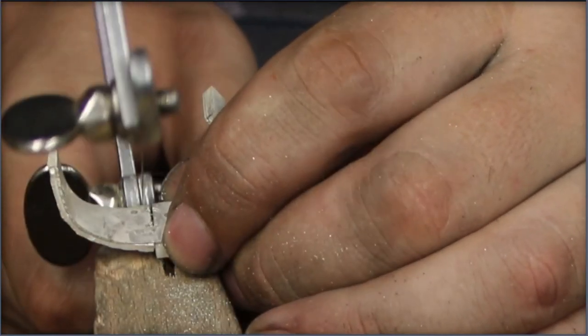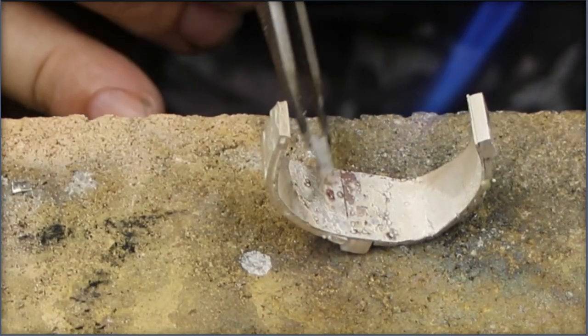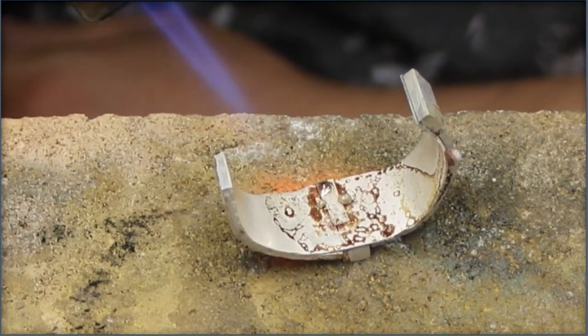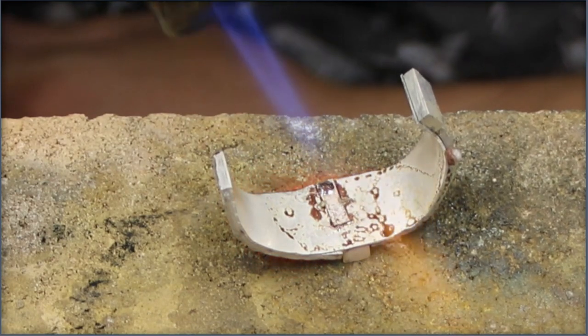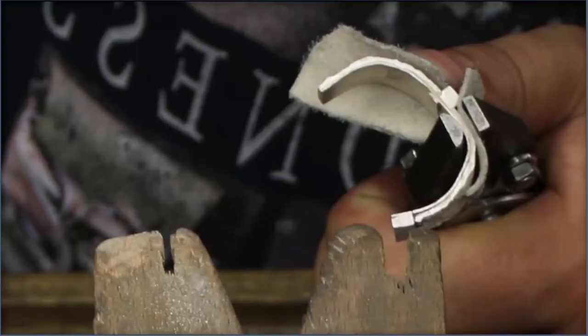Eventually everything got cleaned up with a saw. I wanted to strengthen that seam a little bit more, and I did that by adding this plate. There will be a little pool of solder behind the plate. When we heat everything from the top that solder will melt, rise through the seam, and then form a strong joint.